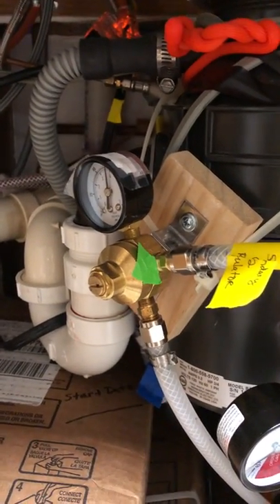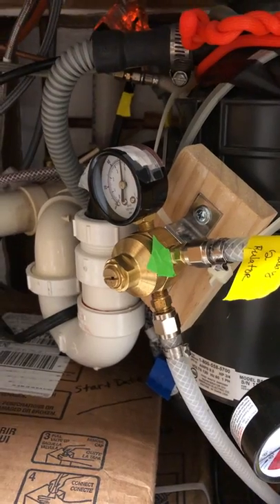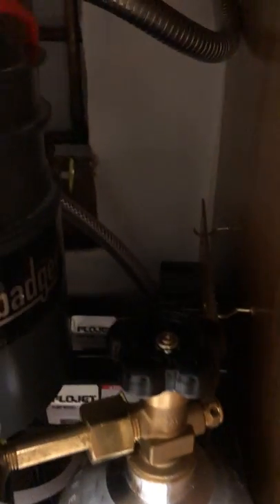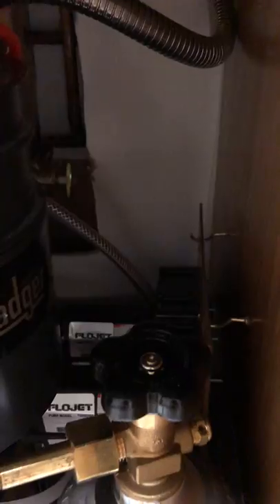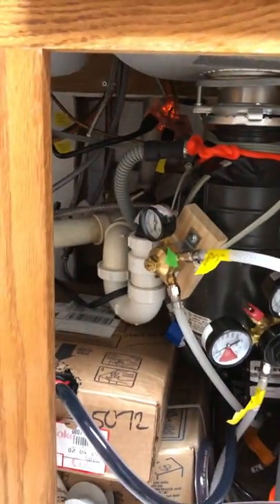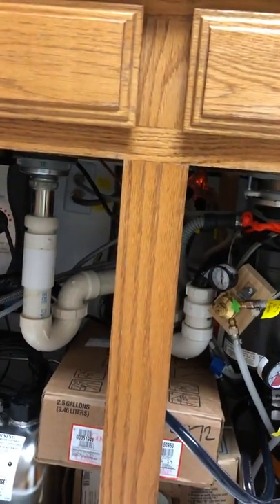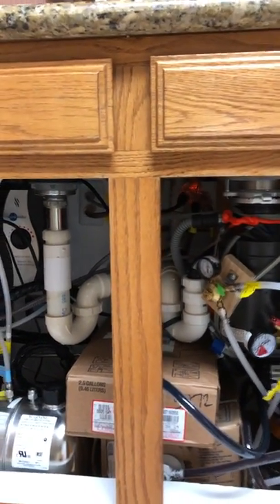I have a primary regulator right there, and then a secondary regulator — the secondary is only 55 PSI while the primary is at 100. That secondary regulator runs the syrup pumps. Behind the CO2 tank are the two syrup pumps. I got this package in the mail as a New Year's resolution to set it all up, and it took me about six weeks, but it is functioning.